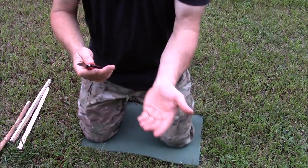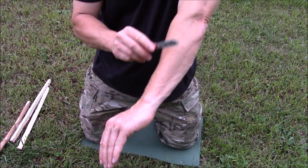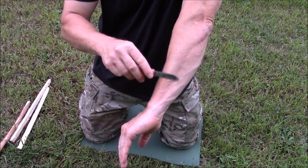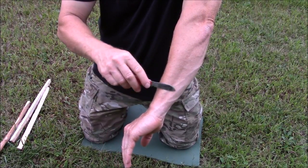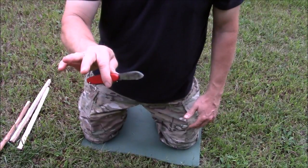I sharpened up the blade and I don't have much hair on my arm, but you can see that it shaves the hair right off. Sharp.